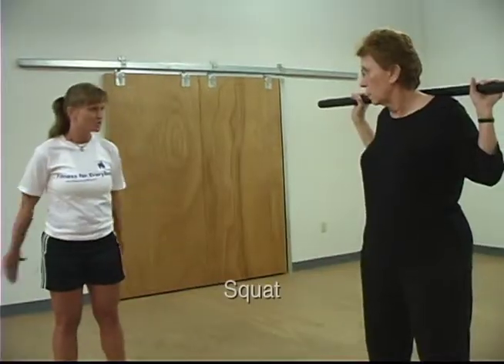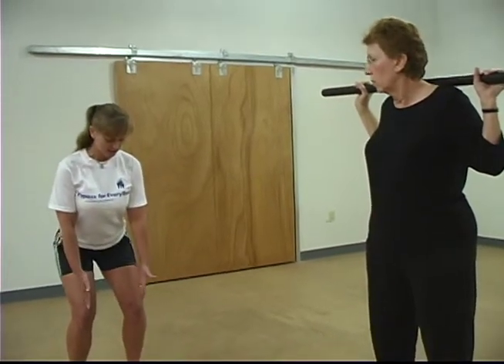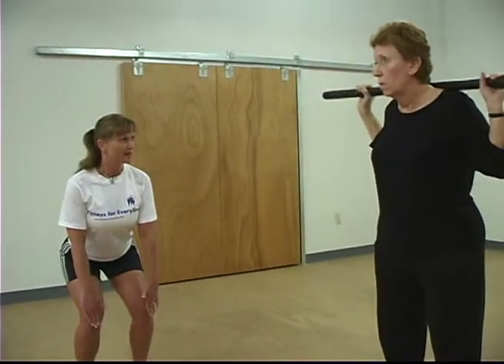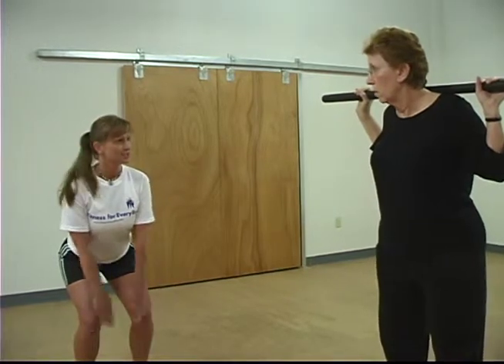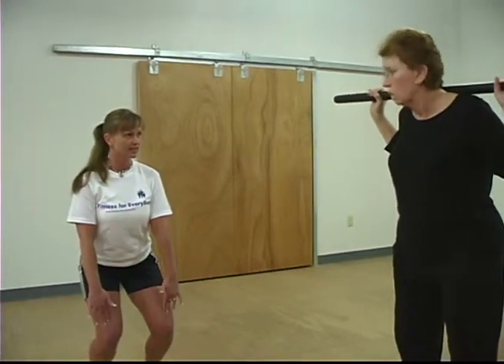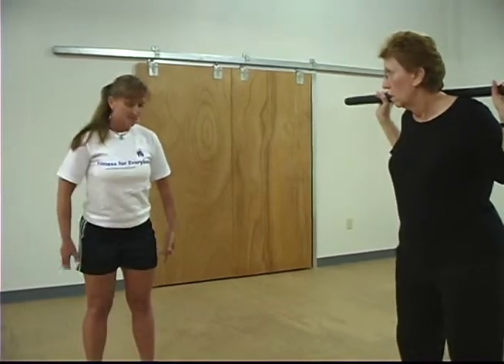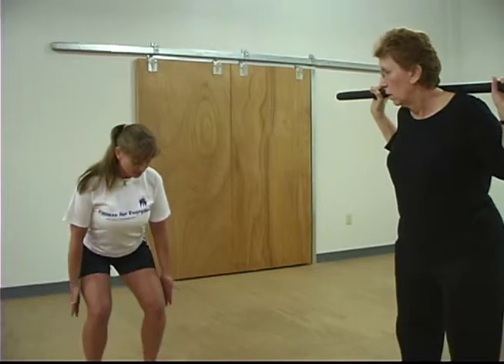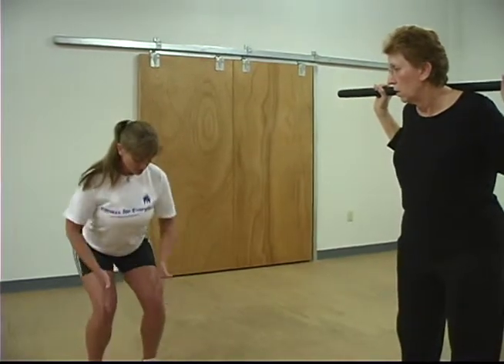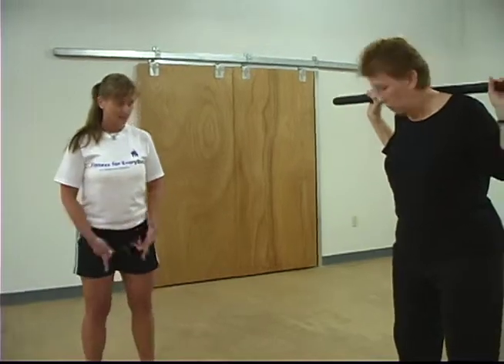We're going to start with squats and lunges. Pretend you have a bench or chair right behind you. As you go down, look at your knees — they should be behind your toes. If you can't see your toes, then you've gone too far forward with the knees. All the weight should go into your heels. Think about pushing all your force down into the heels. Everything is nice and aligned; knees don't go in and they don't go out.